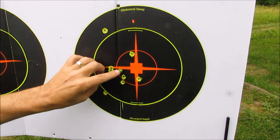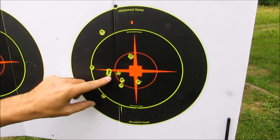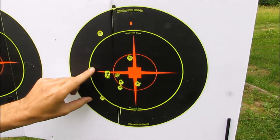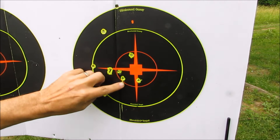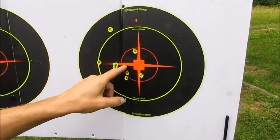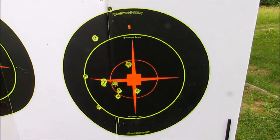Counting the holes: two up high just off the target, and then counting through — there are 13 holes total, including two that overlapped in one spot. So all 13 rounds are on target, with two a little high.